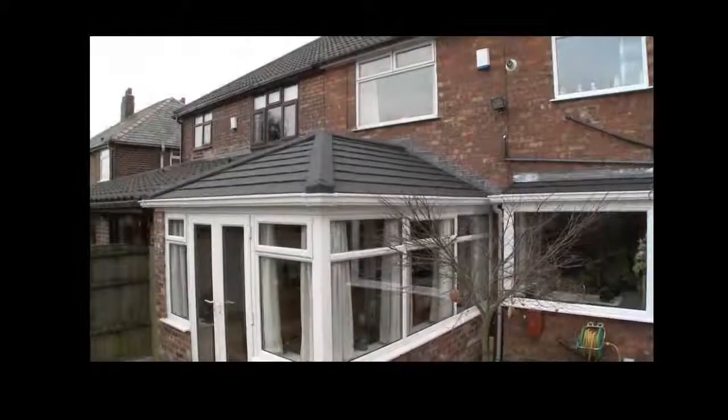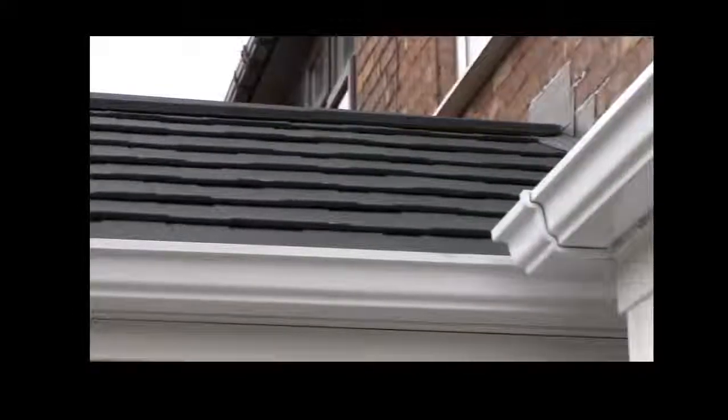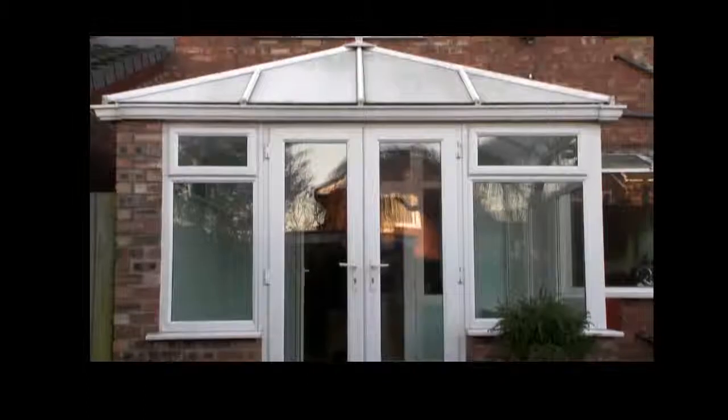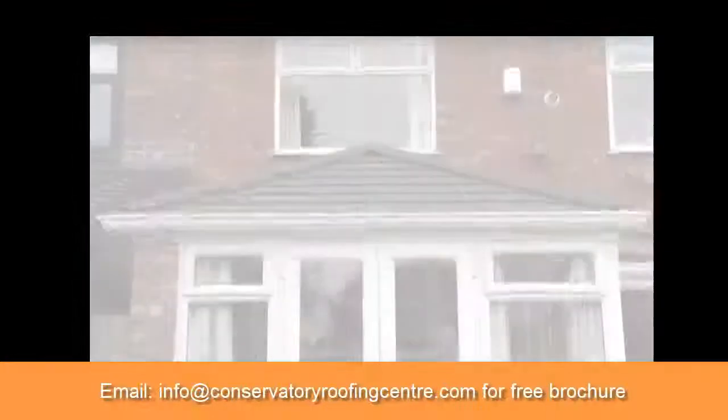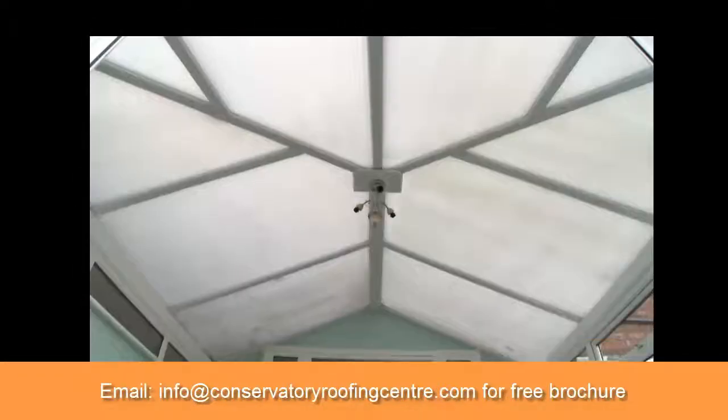The Guardian Conservatory roof is a complete conservatory replacement roof, and it's the only replacement roof available that has building control certification. The Guardian roof transforms your conservatory from a part of your house that you can only use occasionally to a year-round living space.